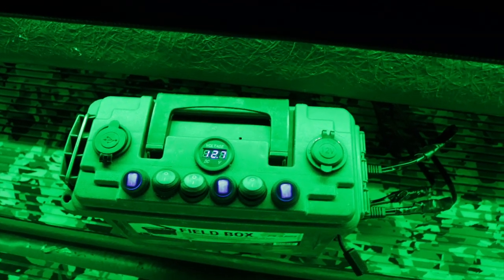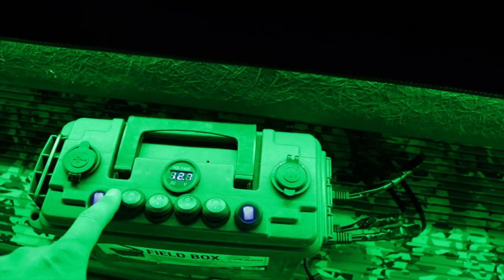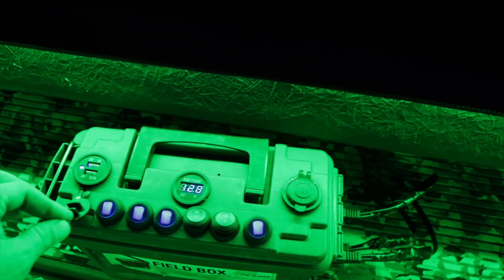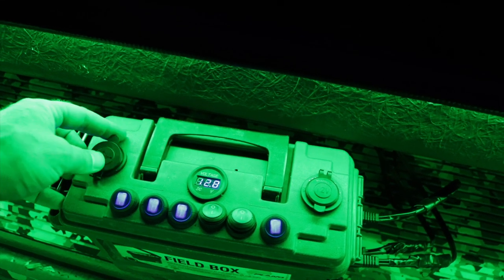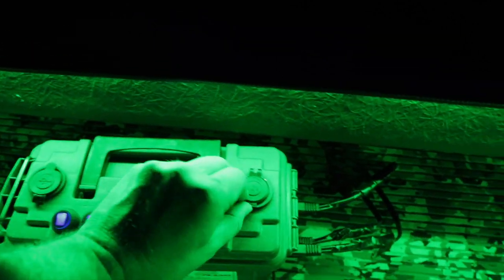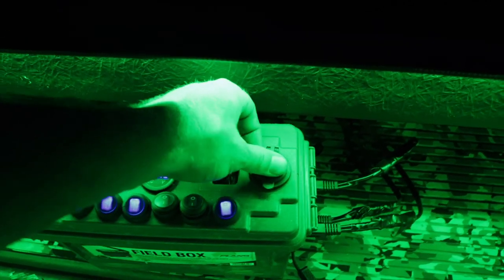In here you can see the battery box. You can turn everything off and on with all these switches. There's our master switch, and then we can turn these on for our USB plug — charging phones or camera batteries or whatever, that's just handy. Same with this 12 volt outlet — that'll work out good.